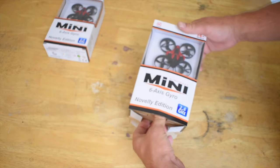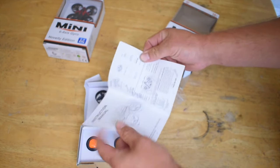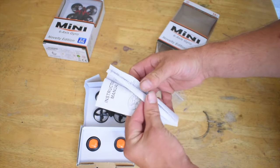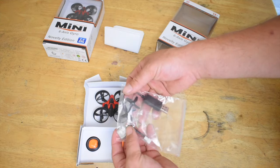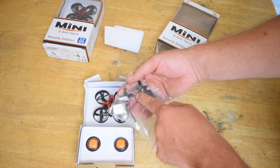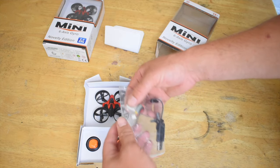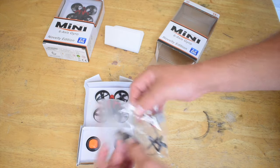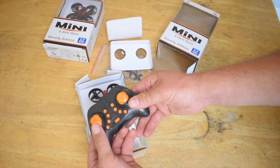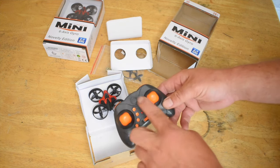Here is your manual — it looks like it's in multiple languages. This pouch comes with two spare propellers. It also comes with a 3.7 volt 150 milliamp hour LiPo battery and the USB charger. And here I can say the throttle springs back to the middle, so this is altitude hold. There are a lot of buttons on this controller.